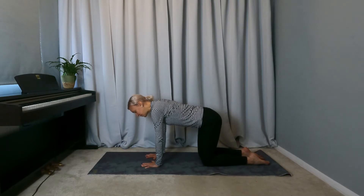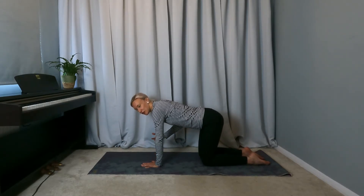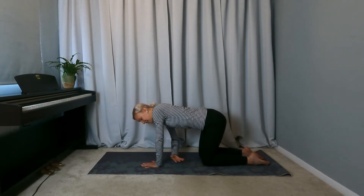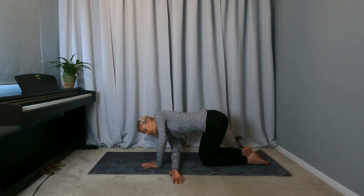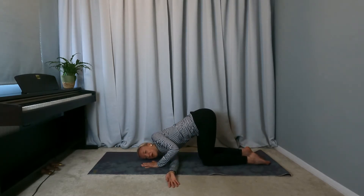Then bring the weight into the left hand, the left palm, strong through the shins and the tops of the feet. Then lift the right hand and we're going to thread the right arm underneath the left arm. We then want to come down onto the outside of the right shoulder and bring our right ear down onto the mat or the floor.